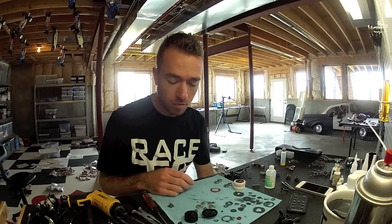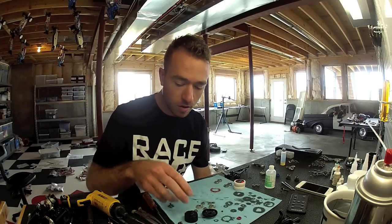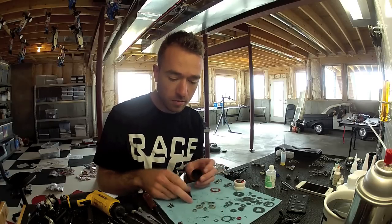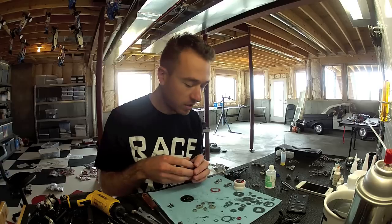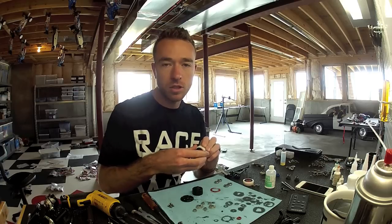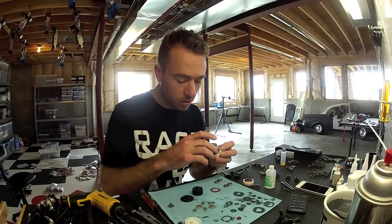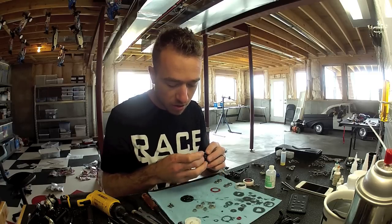I'm just putting a couple new parts on this, so not a brand new diff. First, have everything disassembled and the diff case here. I use black grease, like what you would use in a 1/10 scale for the thrust balls — put a little black grease where the bearing is going to go.